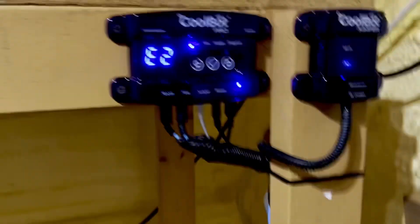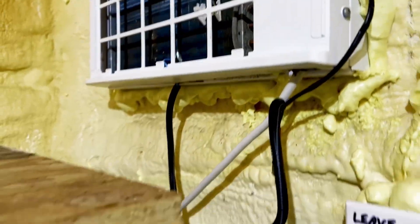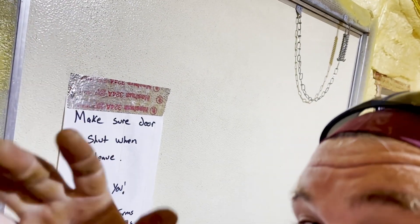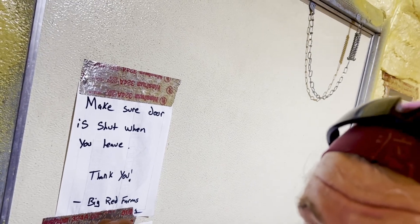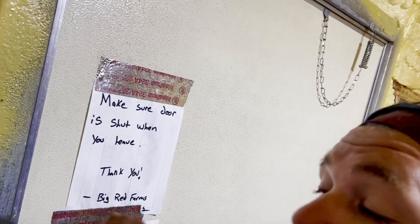I'm going to show you something. This here is my cool bot. Normally air conditioners only go like 65 or 60 degrees. This one would only go down to 64, and that's not good enough. We want to be about 55 degrees, according to the University of Arkansas Extension at Monticello's research program in 1999. Peas need to be at 55 degrees.